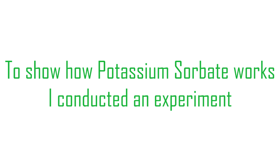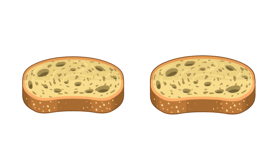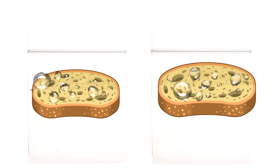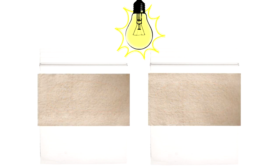To show how potassium sorbate works I conducted an experiment. First I got two pieces of bread and put them into ziploc bags. Then I put water onto the bags to act as a catalyst to speed up the production of mold and yeasts. I put the bags into an incubator because mold grows best at summer-like temperatures. Finally I put towel paper onto the bags because mold grows best in the dark.